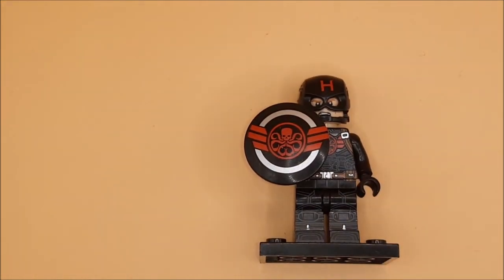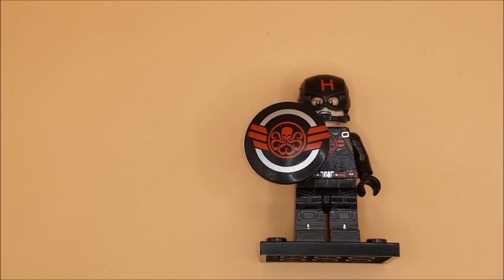It didn't come with a hair piece, so it is meant to have the helmet on. But even the detail behind it is fantastic, and just with the shield it really is the full package. So guys, that is Captain Hydra.